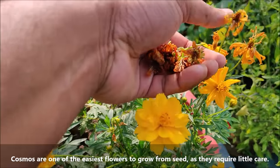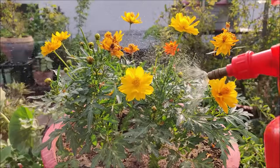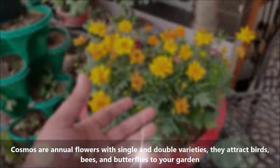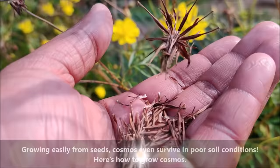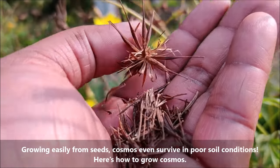Cosmos are one of the easiest flowers to grow from seed as they require little care. They are annual flowers with colorful single and double varieties. They attract birds, bees and butterflies to your garden. Growing easily from seeds, cosmos even survive in poor soil conditions.